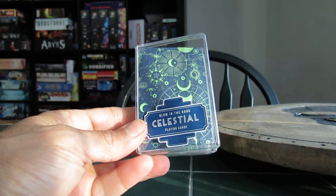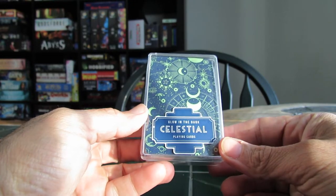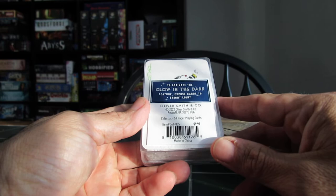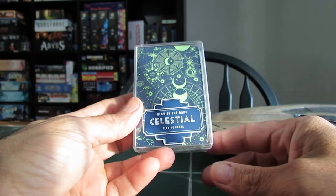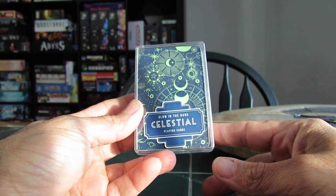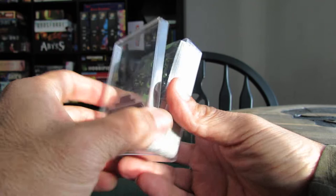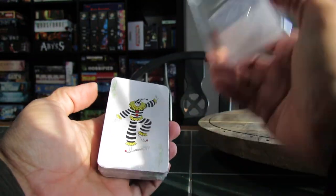Welcome. This is going to be a review of these glow-in-the-dark celestial playing cards from Oliver Smith and Company. I'm not exactly sure where I picked this up — typically someplace like Half-Price Books, but it wasn't there. I picked up a couple of graphic novels there. I still don't know where I got these, but I like cards and I like things that glow in the dark. So let's check these out.